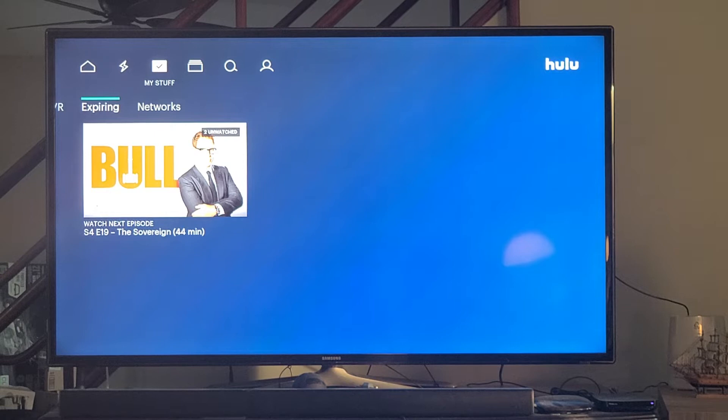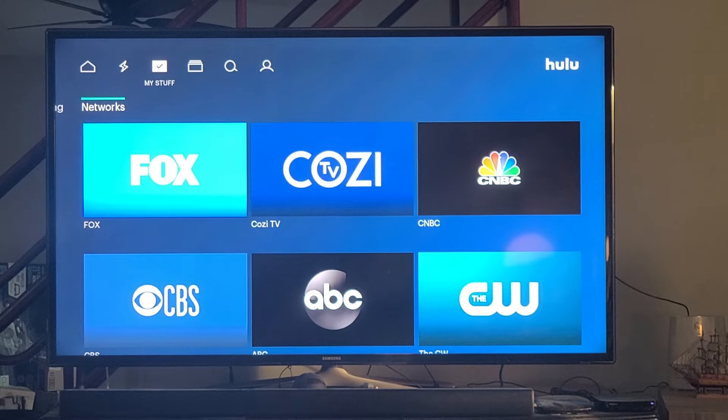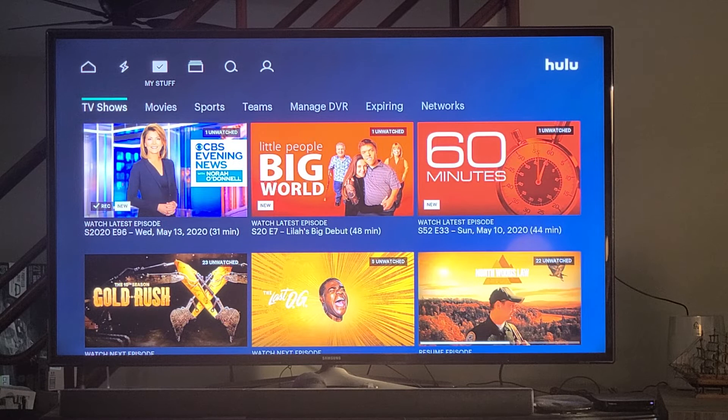They also have an 'Expiring' section at the top — these are TV shows that are expiring. I believe it means Hulu won't have this show anymore, but I'm not 100% sure. You also have 'Networks,' which are the networks you chose when you first set up Hulu. That's really it — I just wanted to show you My Stuff and how to work and clean up the DVR.